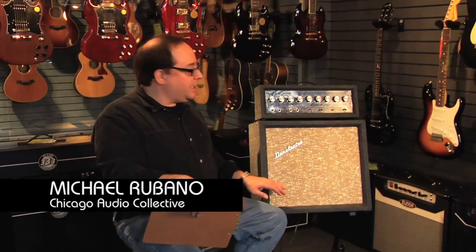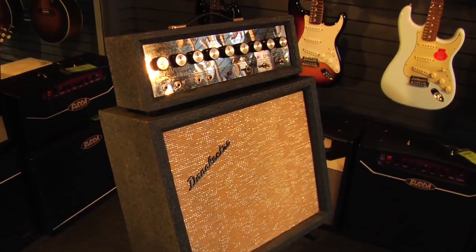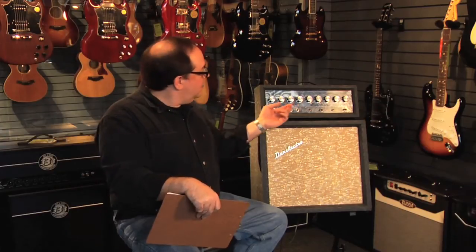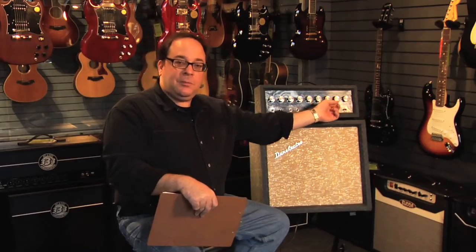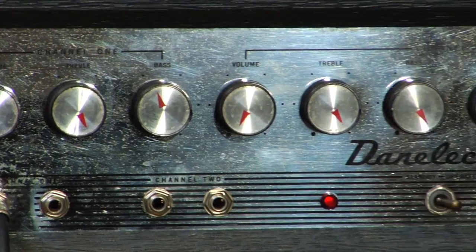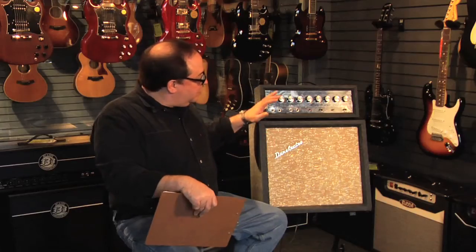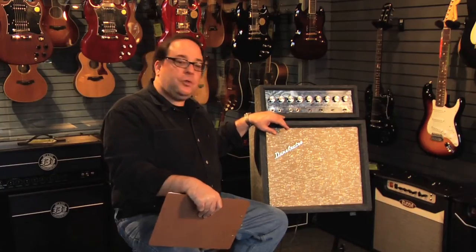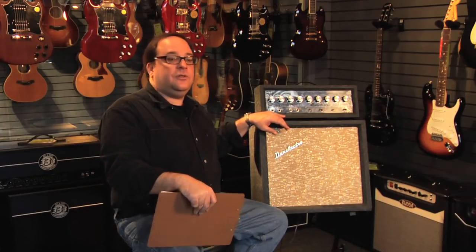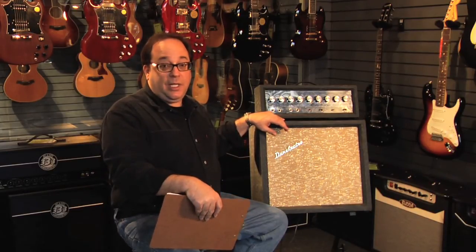This is a Danelectro DM25 from about 1965. It has two separate channels — these controls operate the A channel, these controls operate the B channel, and the B channel includes reverb and tremolo with adjustable rate and adjustable depth. It also has a standby switch, a ground polarity switch, a 12-inch Jensen speaker which has been recently re-coned, and a tube complement similar to the Vox AC15. It has a wide variety of tones and is very versatile.